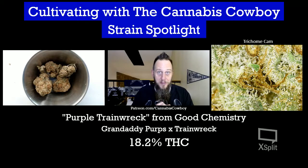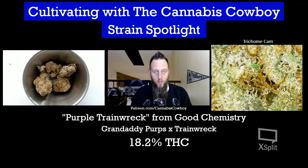Man, that purple just cuts right through — I can almost not even tell the Trainwreck is in there. The citrus notes are coming through too. It's really, really a wonderful flavor.